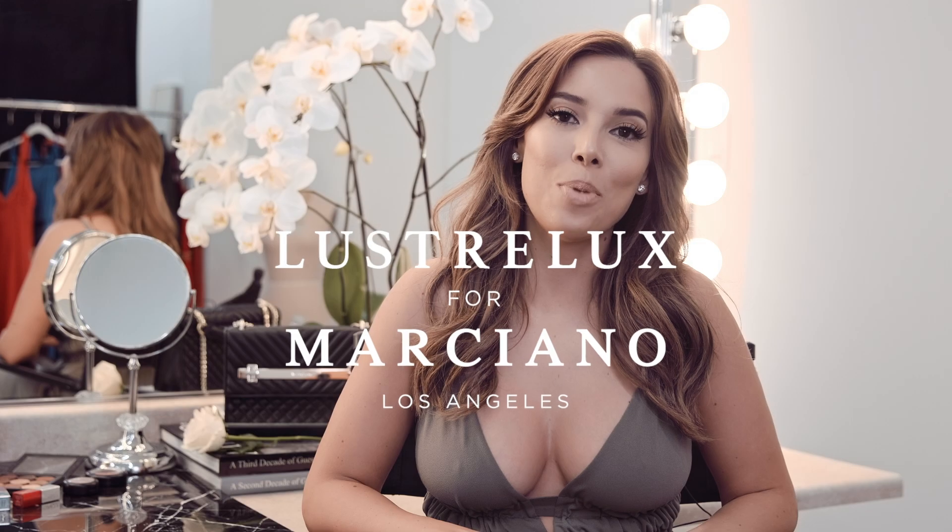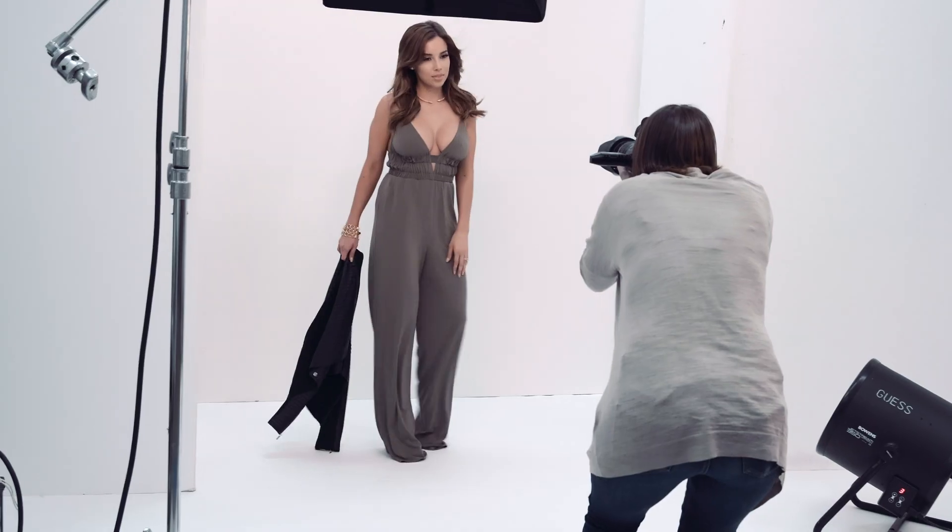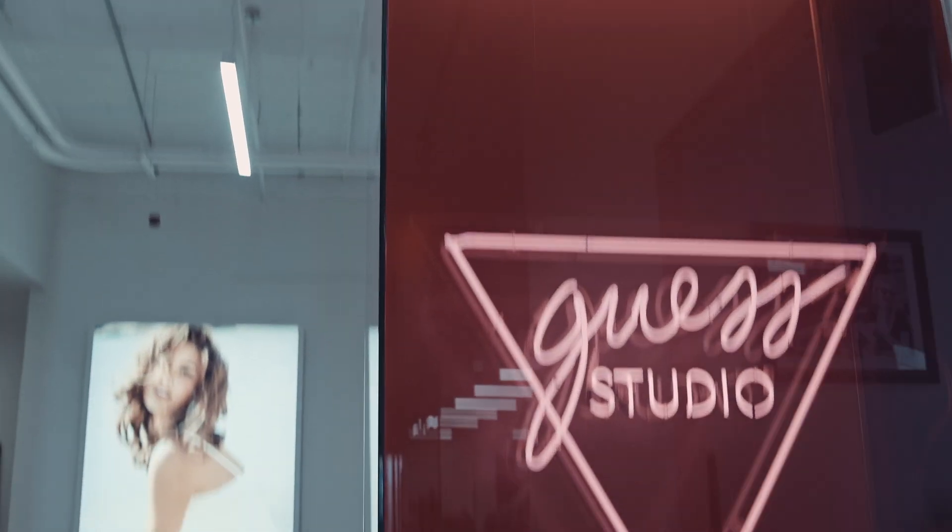Hey guys, my name is Katie. I go by LustreLux on YouTube and Instagram and I'm so excited to be here today. I'm shooting for Marciano for their summer 2017 collection at the guest studios.